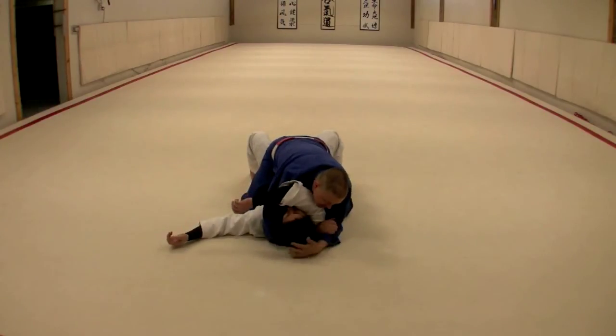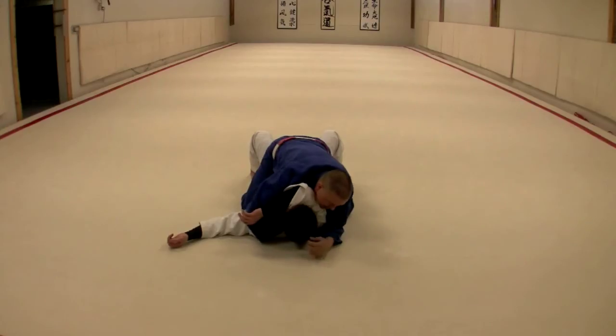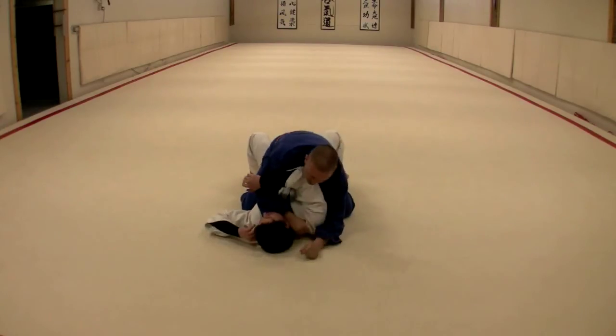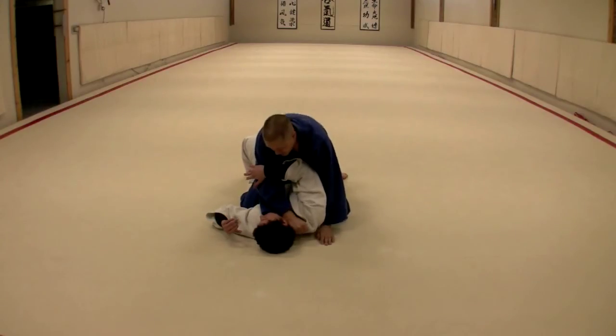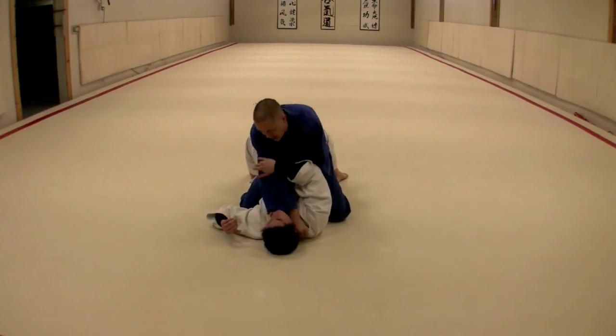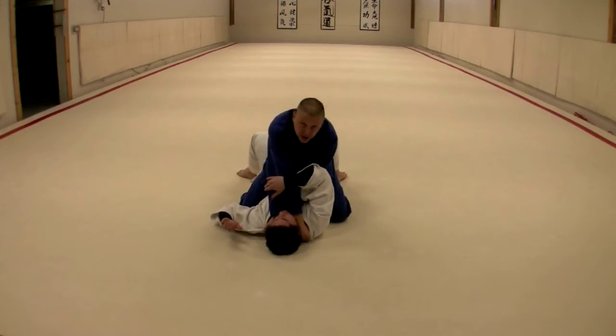If you're starting from tate shihogitami, what I would recommend is letting your thumb enter on the bottom side and bringing this around so you could be going immediately to a katate jime position. Likewise, you can enter with your other thumb — nami juji jime — and affect the choke.